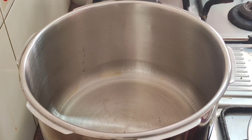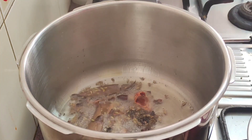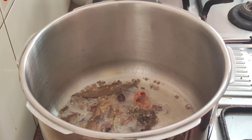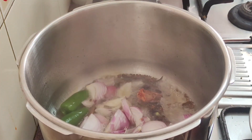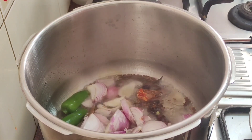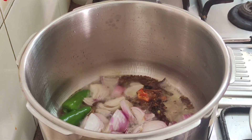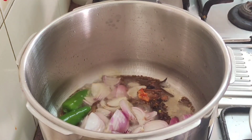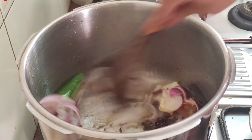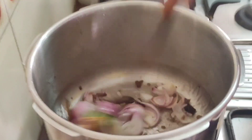Now, I have 4-5 tablespoons of the cook. This has a good taste and is good for rice.